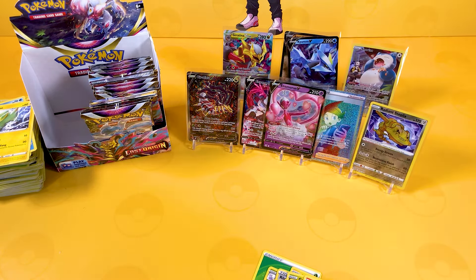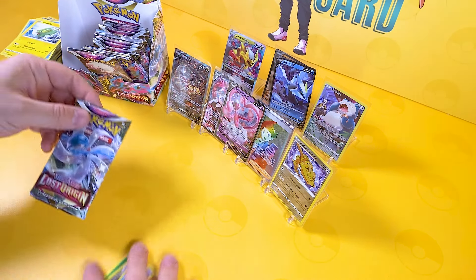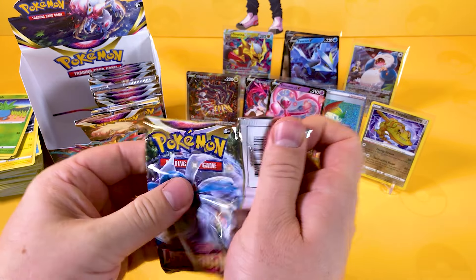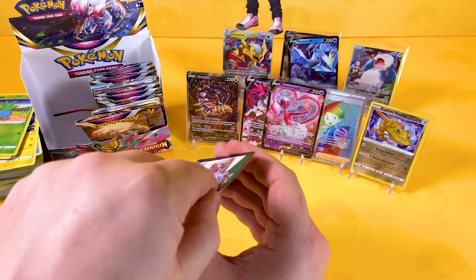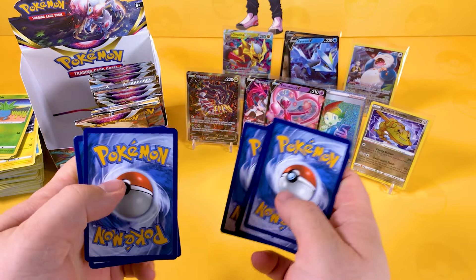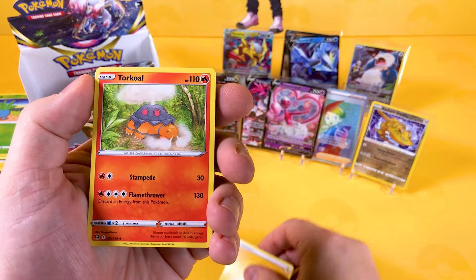We've got a matchy-matchy going on there — it's a bit of a love story! Very cool. Another black code card — I'm going to run out of voice in a minute because my voice is already croaky at the moment and it's getting even more croaky.